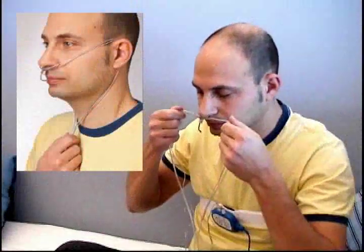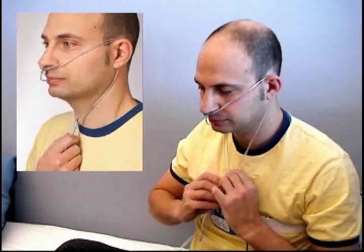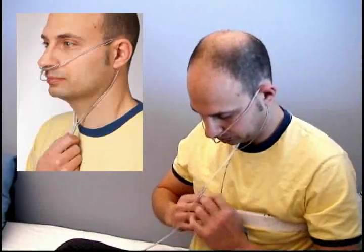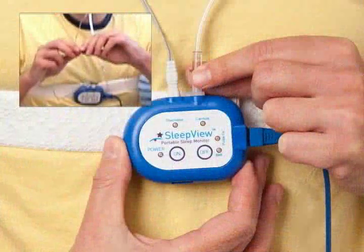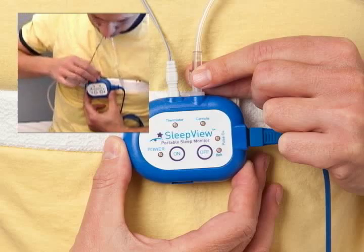Insert the nasal prongs into your nose and pull the tubing behind both ears. There should be a plastic slide where the cannula tubes meet. Pull the slide up to your chin until the nasal cannula fits snugly. If you were supplied with a thermistor, tighten it at your chin as well. Twist the end of the nasal cannula into the cannula connector on the top right of the SleepVue until it's snug.